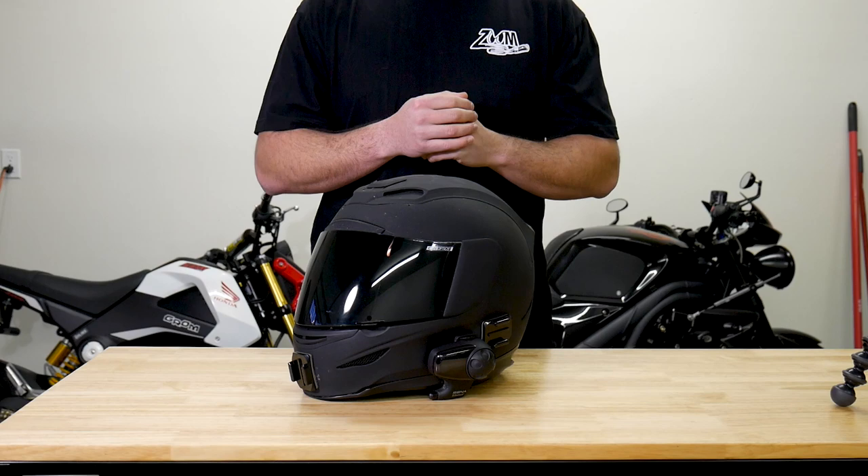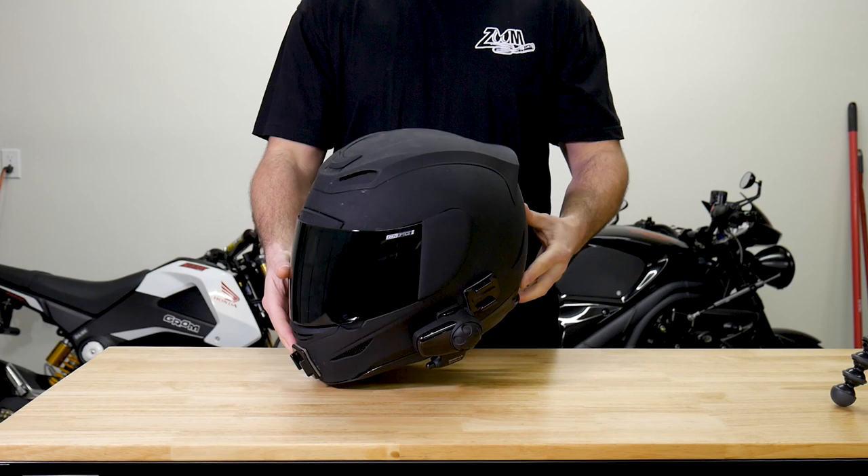What's up guys, all day Anthony, and welcome to another long-term motorcycle gear review. Today I'm going to be talking about the first ever helmet I bought, which is the Icon Air Mata.